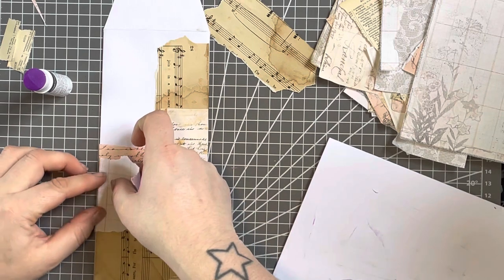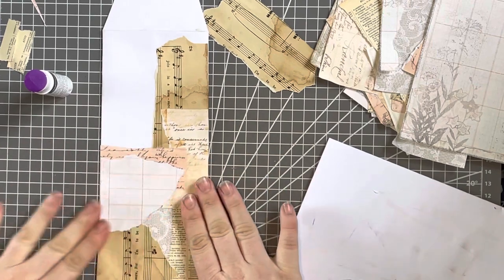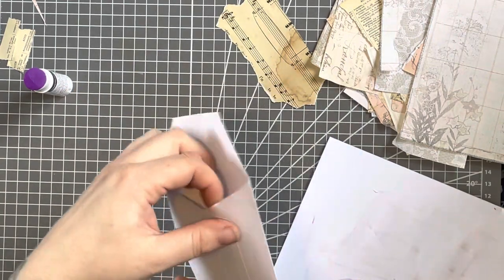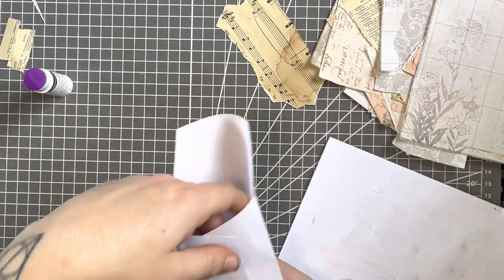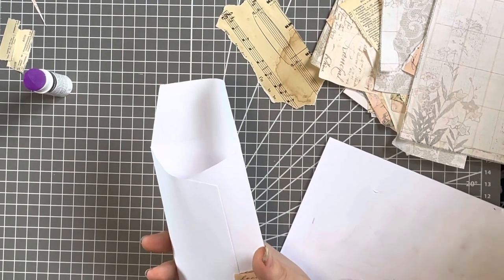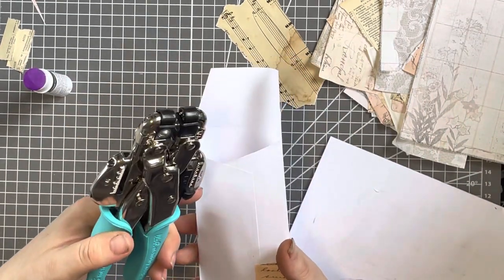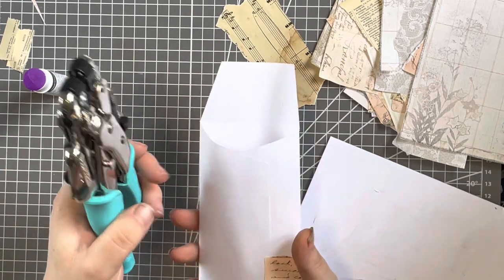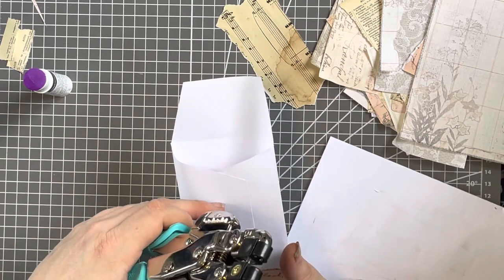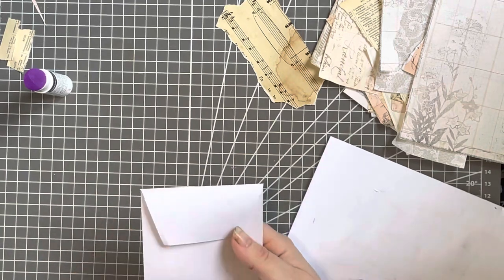You could also make these into the money envelopes that have the string that you wrap around the circles — and you do that before you glue it up. Although technically you could do it if it's going to be at the top. It depends how long your cropper dial is. All you would do is put your circle and a brad here, and then a circle and a brad on this side, and you can do those up as well.